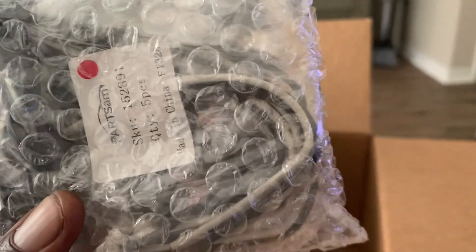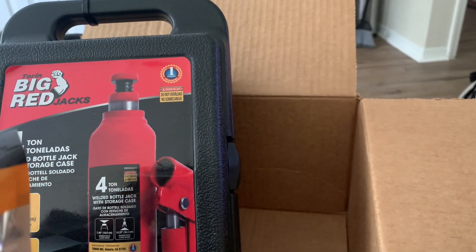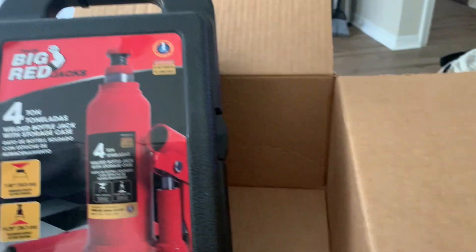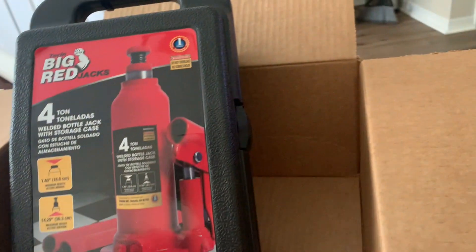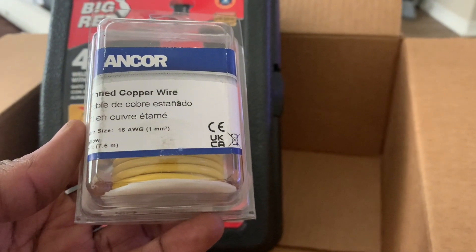Got my parts - three-quarter lights and I needed those. These little fittings right here as well - the port covers for the lights in stainless steel. And I got anchor marine wire in green for the right side of the trailer lights, and also in yellow for the left side of the trailer lights.